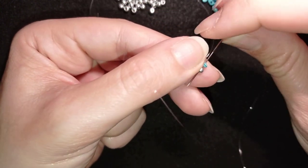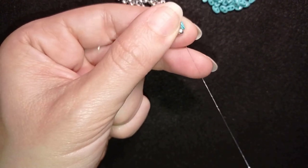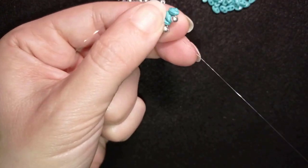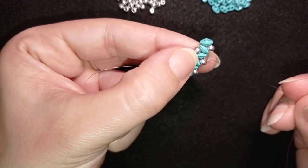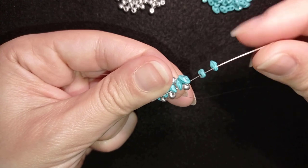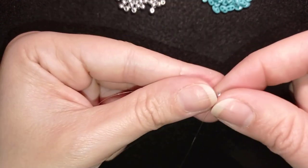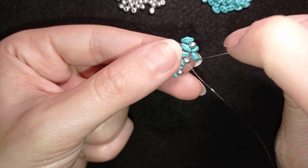In my next step I go through the SuperDuo and through the next 8/0, then through these two SuperDuos. I take two more SuperDuos and go back in a circle through those two SuperDuos, holding those two. When I pull, I get a loop between my beads and they go nice and tight next to each other.